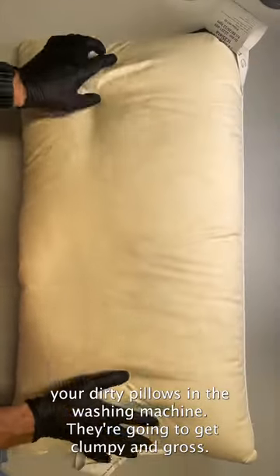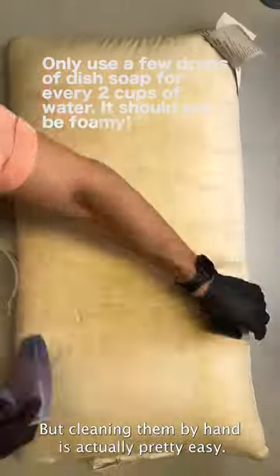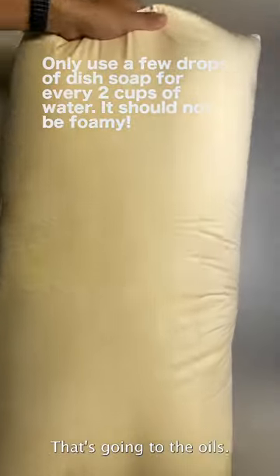As I'm sure you already know, you can't clean your dirty pillows in the washing machine. They're going to get clumpy and gross, but cleaning them by hand is actually pretty easy. Get some dish soap and some warm water, wipe it down — that's going to remove the oils.